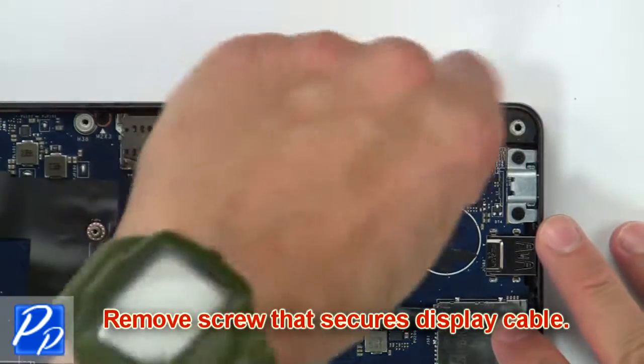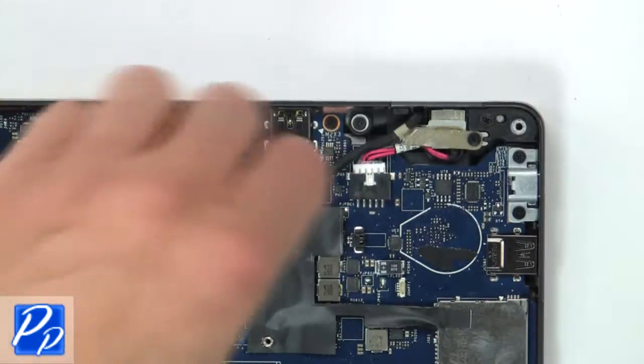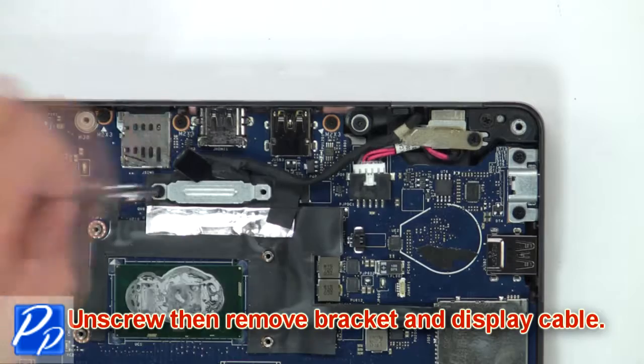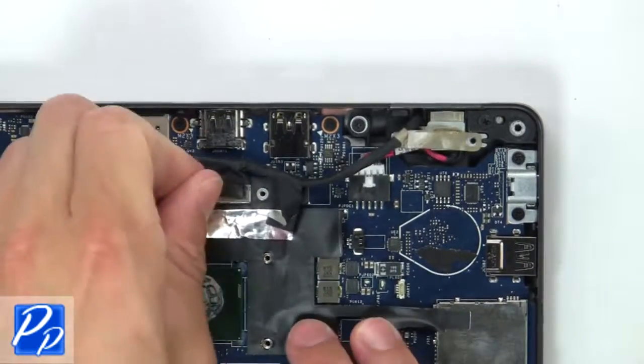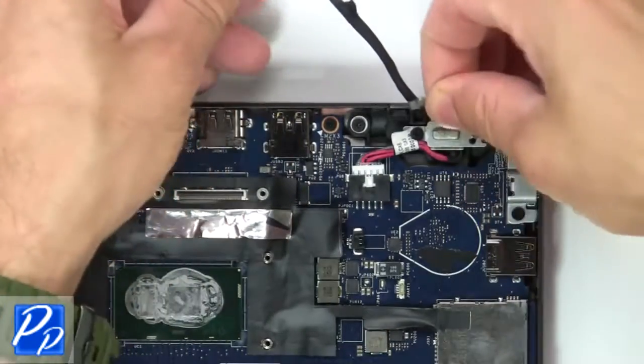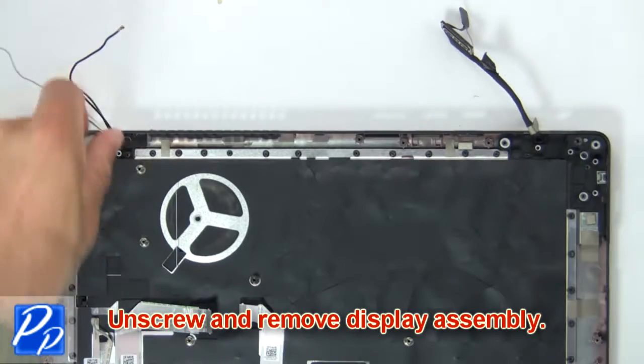Then remove screws that secure display cable. Next unscrew, then remove bracket and display cable. Then remove each wire to assembly.